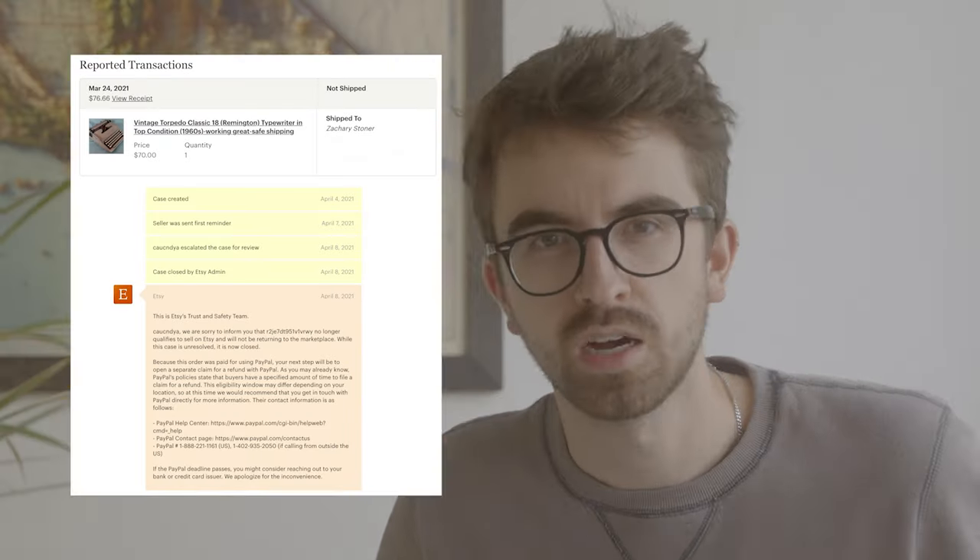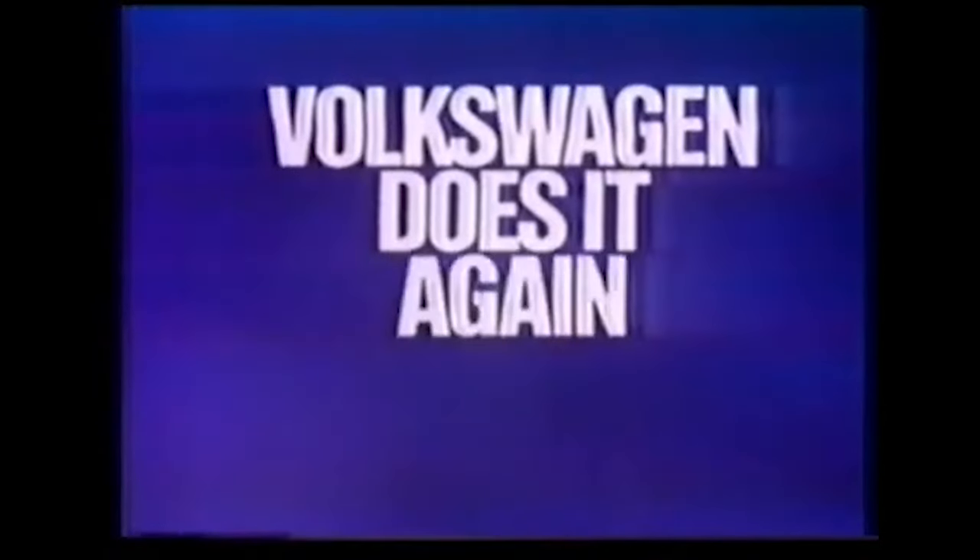So I bought a typewriter. First I bought a fake typewriter, and then I bought a real typewriter — a Royal, first introduced in 1968 when Royal was owned by defense contractor Litton Industries. Until they were acquired in 1979 by Volkswagen.